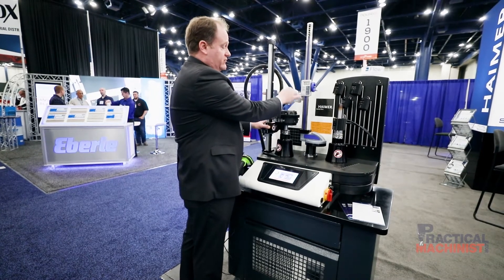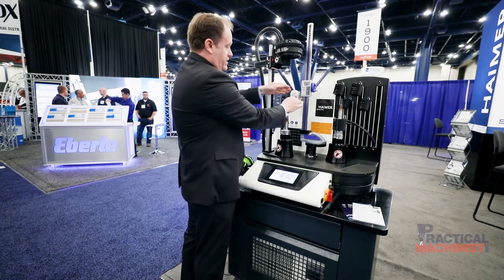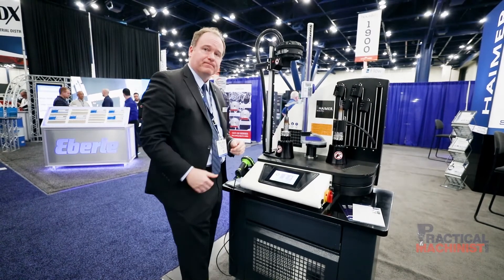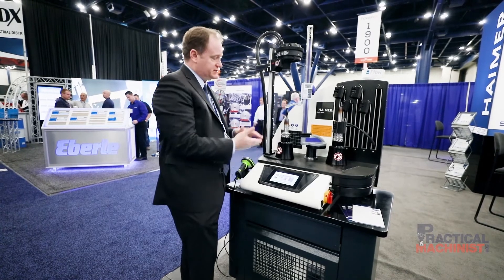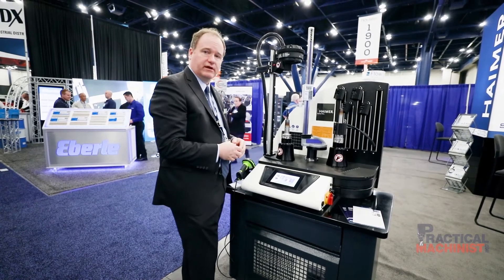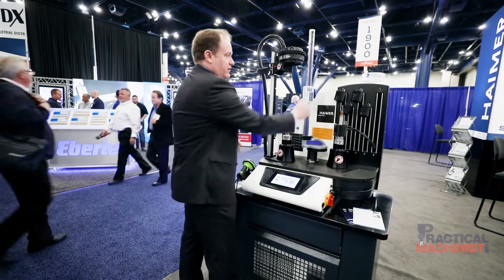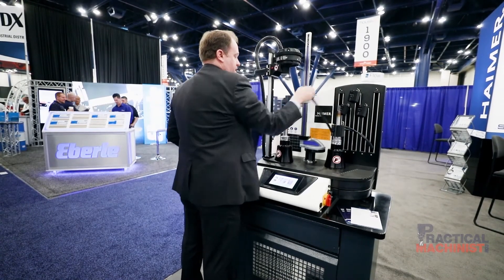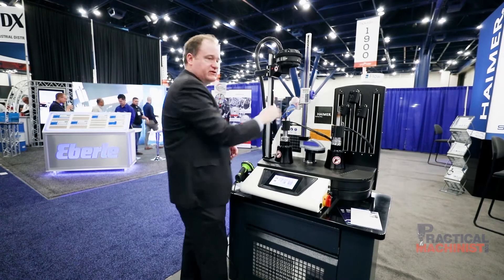I'm setting the tool — I heat it up, then bring it in and it springs up to the stop. This has set the tool exactly to 200 millimeters. I'll get it out of the way since it's starting to grab, and when it cools down it'll be exactly at 200 millimeters.